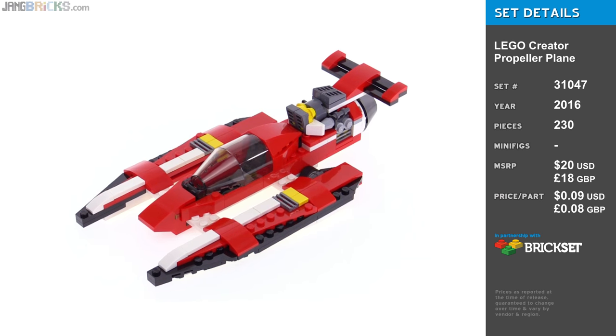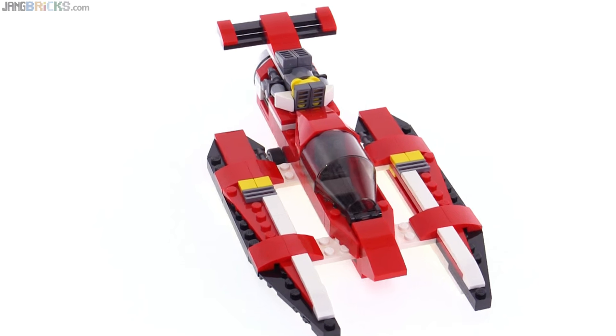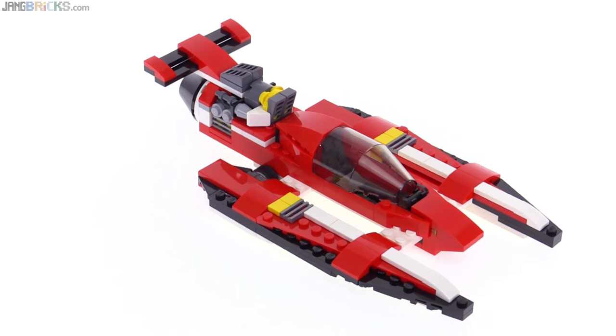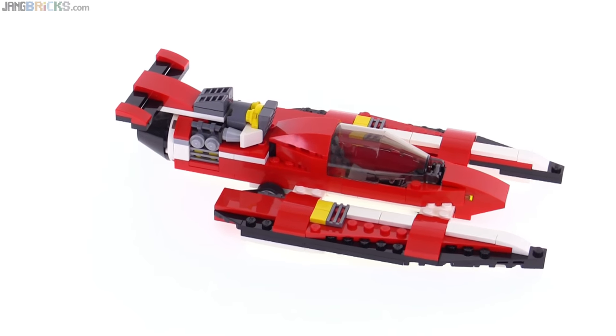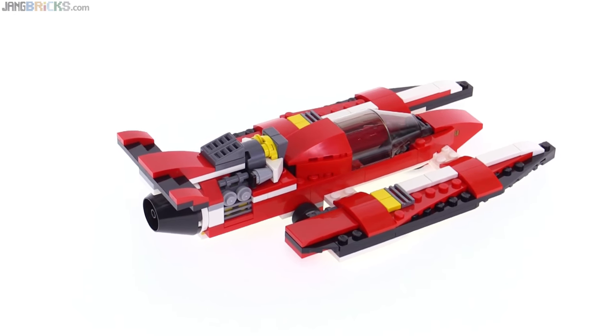First off, this thing is obviously not a propeller plane at all. It's not a plane at all. It's not an aircraft at all. It's a hydroplane — a speedboat, basically. A racing boat, and I think it looks great. I like the variance of color.